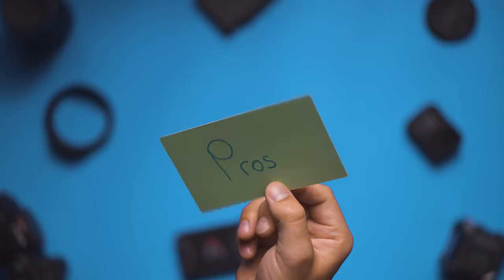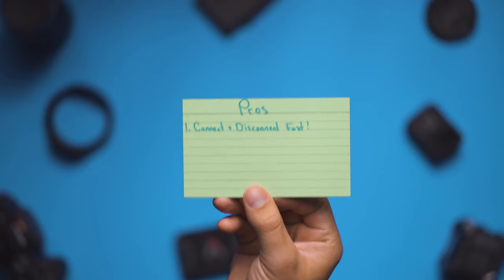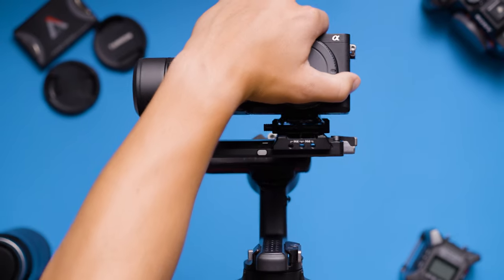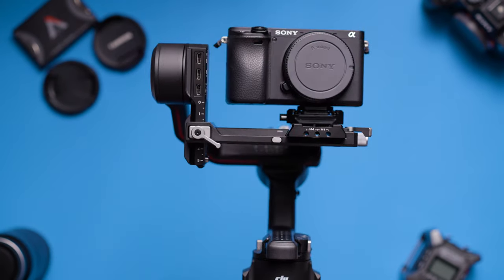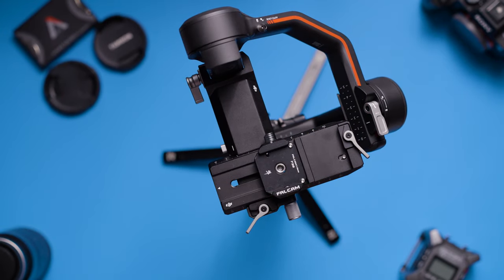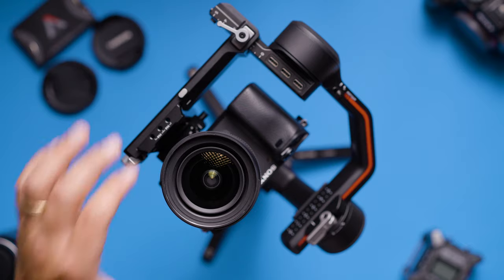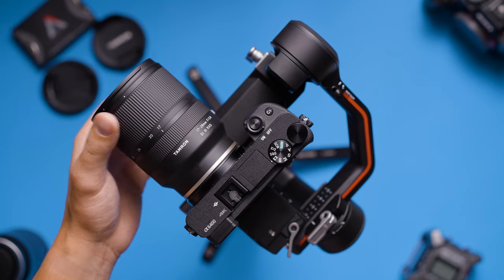The biggest pro of the Falcam quick release system is its main function. It allows you to connect and disconnect from a tripod or a gimbal in seconds — and when I say seconds I basically mean one second. And as long as you're using the same lens before and after you disconnect from your gimbal, you won't have to rebalance your gimbal like you would if you were taking the entire plate on and off.